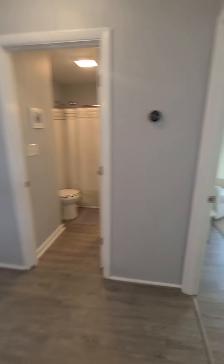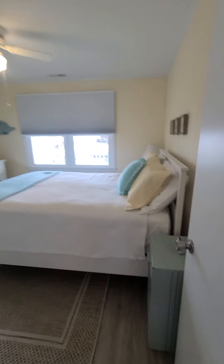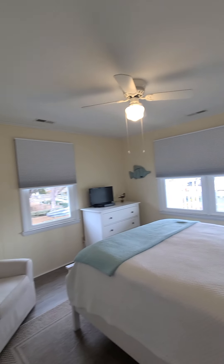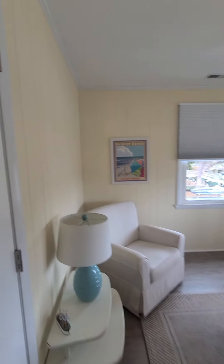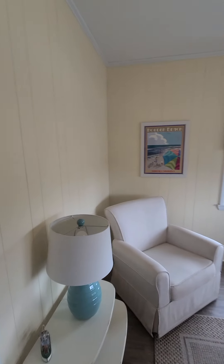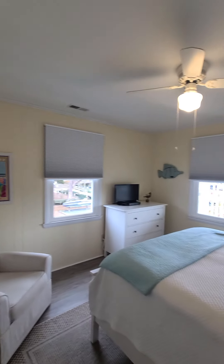They've got it cleaned up, nice and dry in here. It doesn't feel humid and there's no smell of moisture. That downstairs is all really fresh and new.